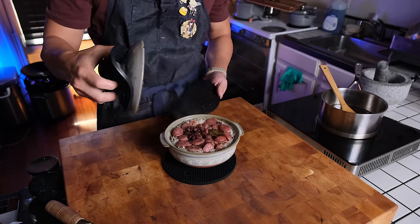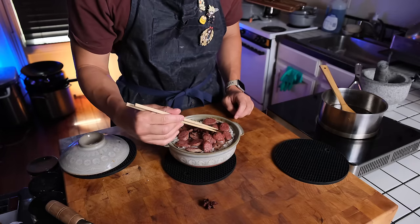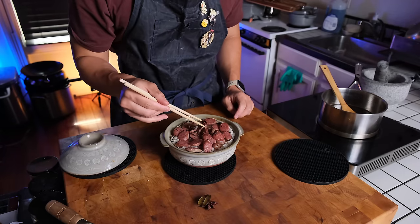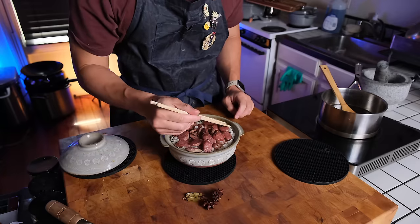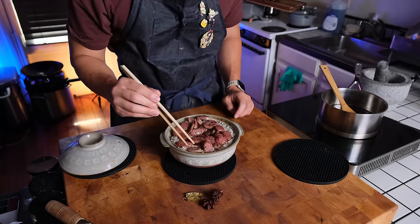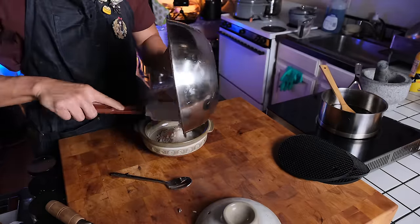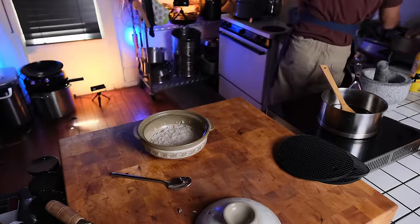This is where I messed up a little bit. I miscalculated how much rice goes into these personal ones — I used two cups of rice instead of one cup, so it ended up totally full, leaving me with no room to put the pork belly in. So I ended up having to make this again, which is actually great because now you can see the whole process done again in one quick clip.